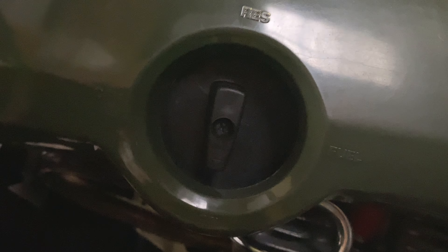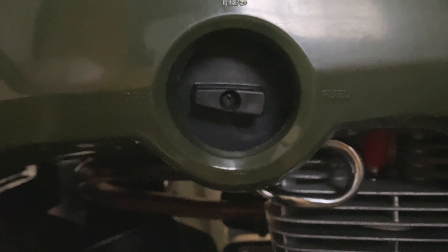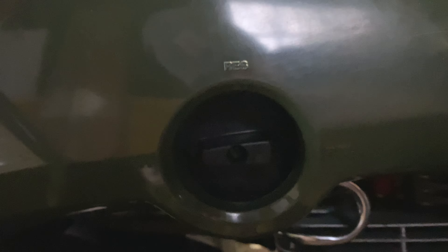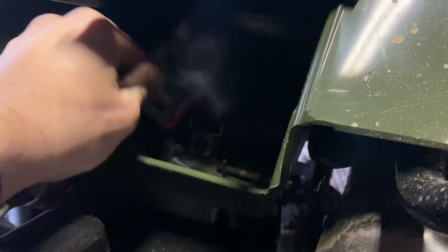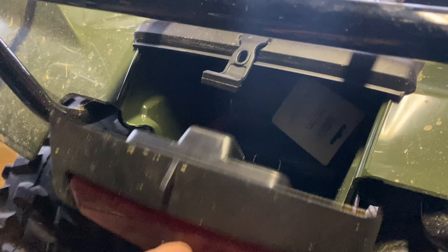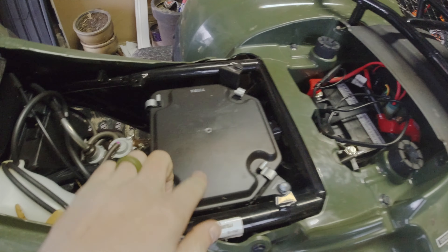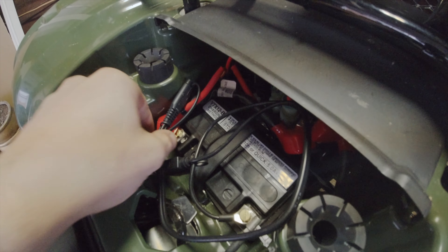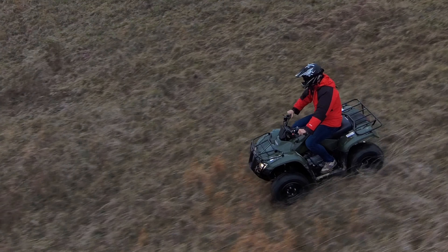On the side you'll have your fuel controls: down points to on, meaning fuel flows through the engine; off is obviously for when you're not using the vehicle; and pointing straight up is the reserve option in case you run out of gas. On the back of the vehicle you'll also have a small trunk space right where the rear taillight is — pretty good for bungee cords, duct tape, gloves, whatever you might have. Under the seat you have your air filter box, positioned as high as possible in case you're going through water, as well as access to your battery.